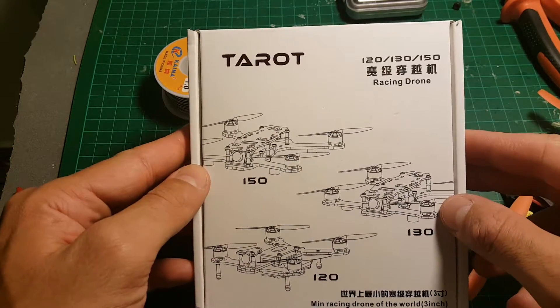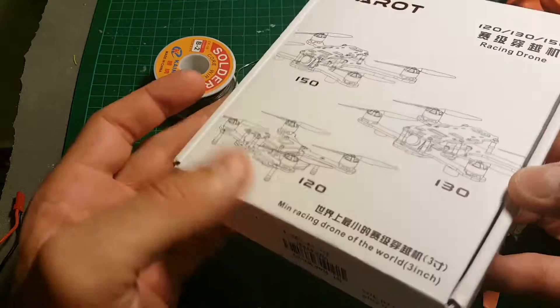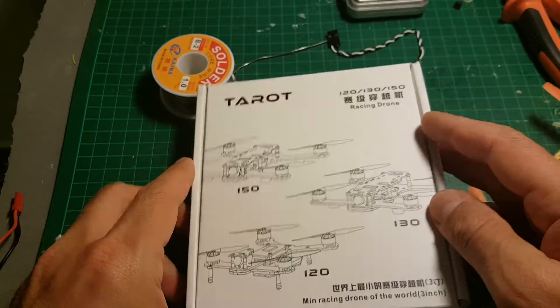Hi, this is a quick unboxing review of the Tarot 150 that GearBest sent me for a review. So let's open the box and see what we're getting inside.